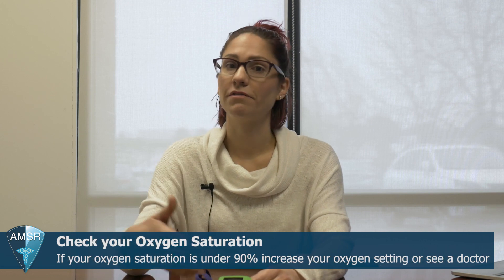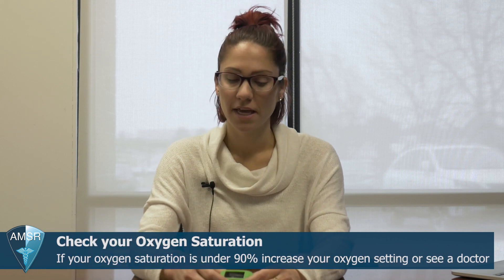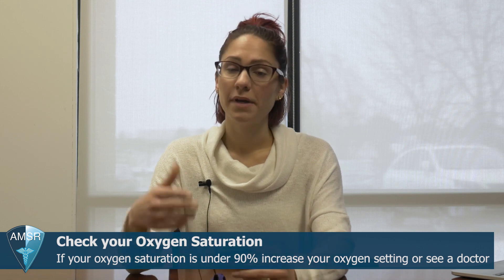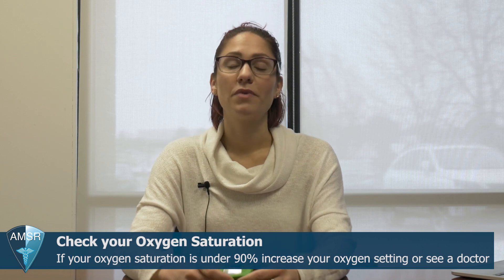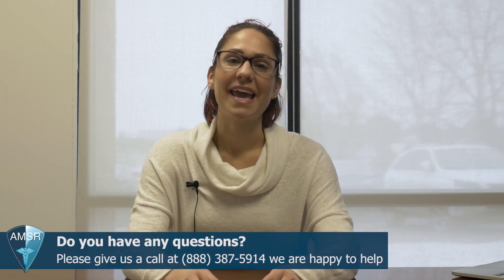If you're on supplemental oxygen, another reason to have one of these is just to test your oxygen saturation. If you've exerted yourself — say you walked up a flight of stairs and you're feeling out of breath and you're not sure where you're saturating or if you should bump up your machine a setting — just put it on your finger, wait a moment, and see where you're saturating. If it's below 90%, we'd recommend turning that setting on your concentrator or tank up a notch so you can saturate above 90 until your heart rate comes back down. That's everything for me today — I hope you found this helpful and we'll see you soon!